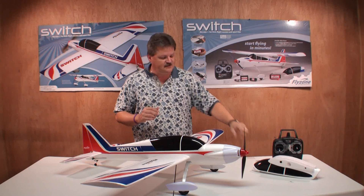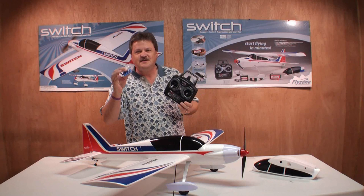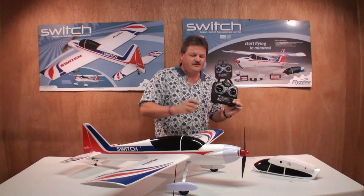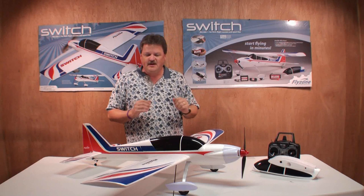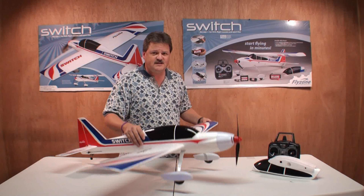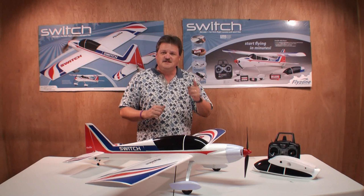I'd like to make one little addendum to the video. Earlier I said you needed to supply four AA batteries for the transmitter — well, they were actually in the box. I just didn't see them. So really, this is a truly ready-to-fly RC airplane right out of the box. You don't need anything else to get this up in the air. And with the 2.4 GHz transmitter, you don't have to worry about interfering with anybody else at the field. Just go out and have a great time with this plane, just like I did. I really hope you enjoyed the video review of the Switch RC airplane — you can get it from flyzoneplanes.com. We'll see you later on the tube!